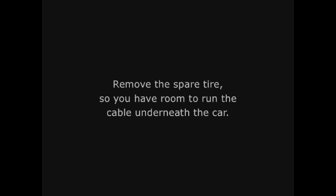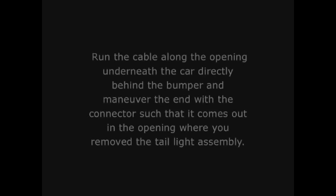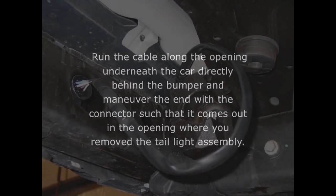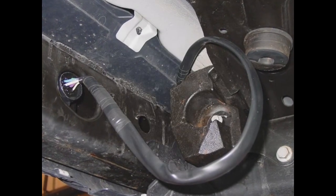Remove the spare tire so you have room to run the cable underneath the car. Run the cable along the opening underneath the car, directly behind the bumper, and maneuver the end with the connector so that it comes out in the opening where you removed the tail light assembly.